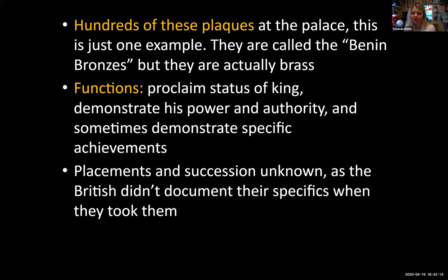One of the really unfortunate things about this work is that the British very violently took over the palace, almost annihilated the people of the Benin Kingdom, and tore down the palace. When they did so, they did not document exactly where these plaques were hanging. We just know they were on the pillars and walls inside the palace, and that they were always made in pairs, so we can deduce they may have hung across from each other or side by side.